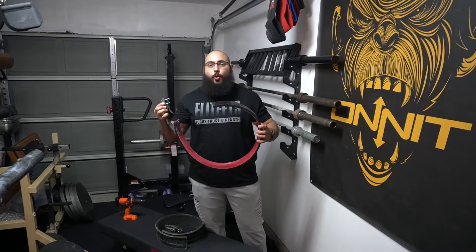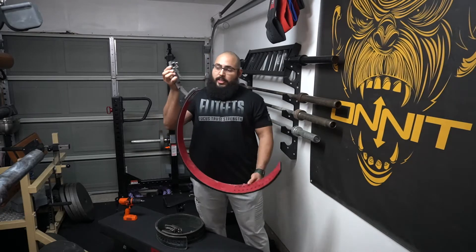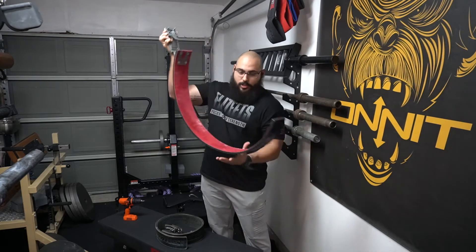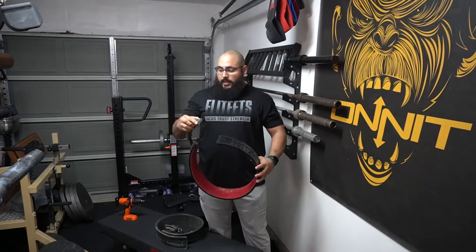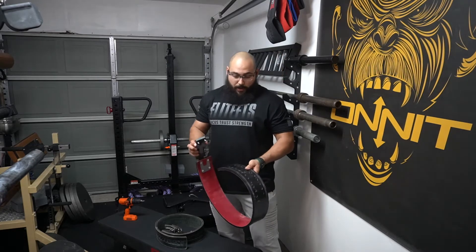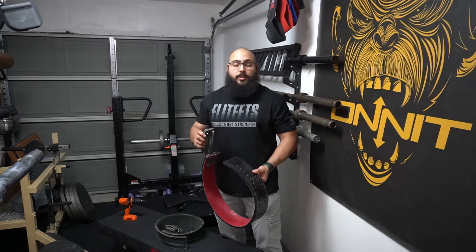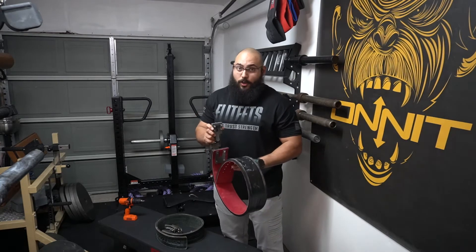I don't know why it took so long for somebody to figure out that the adjusting doesn't need to be done on this side of the belt — the adjusting needs to be over here. What SBD did was they created this belt with a lot of holes right here. This belt is about $230, and it is the quality of $230.